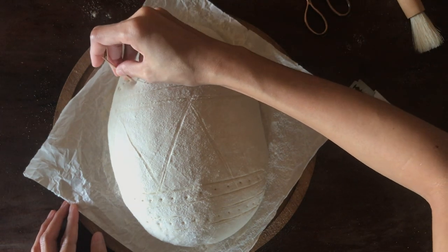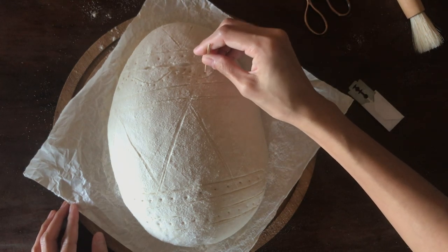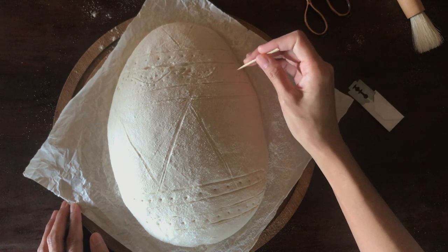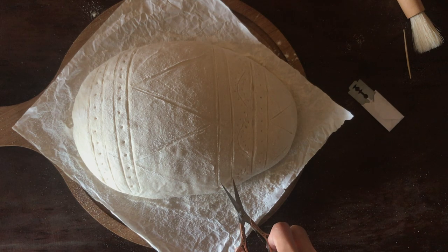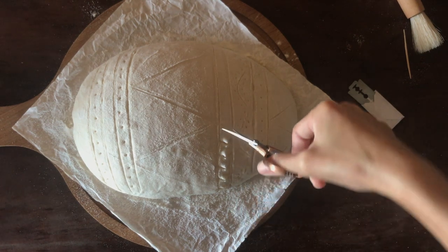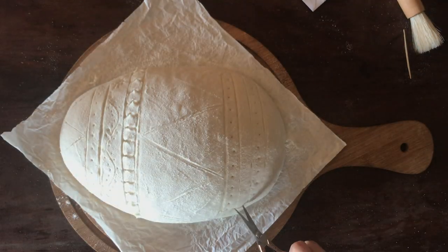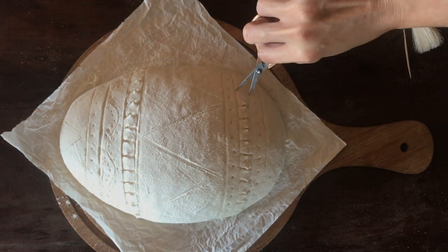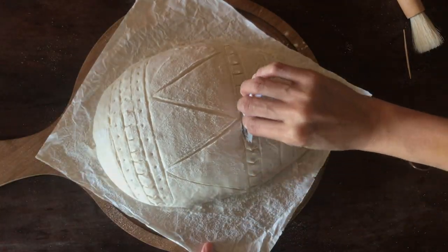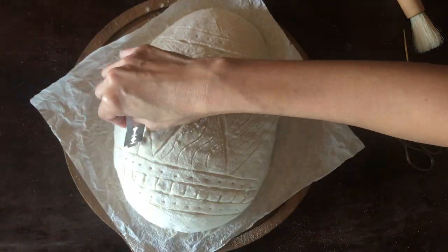If you want to nail the wheat stalk design element, here are some tips: deepen the score when you're making the berries so they won't fuse during baking, and score them close to each other at a narrow angle, not wide. You can skip the stalk and use a toothpick to mark the line — don't use the blade there, because if you leave a score with the blade it might open up too wide, which doesn't look so nice.